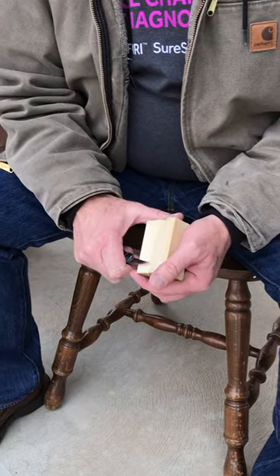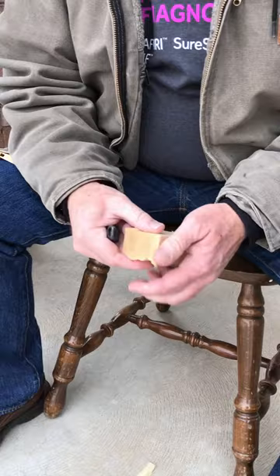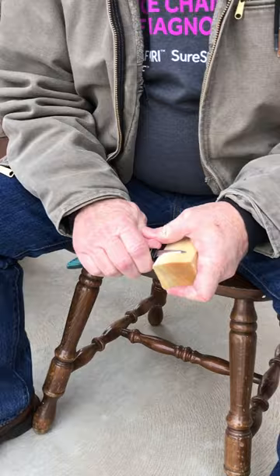Today we're going to make a bolo tie - it's going to be a football player. The block of wood is two and three quarters inches, one and a quarter, one and three quarters. It doesn't really matter the exact size dimensions as long as it's close. All humans are not made the same size.